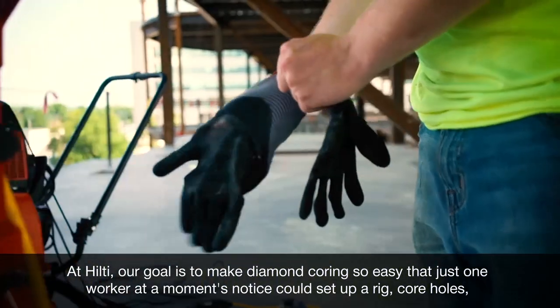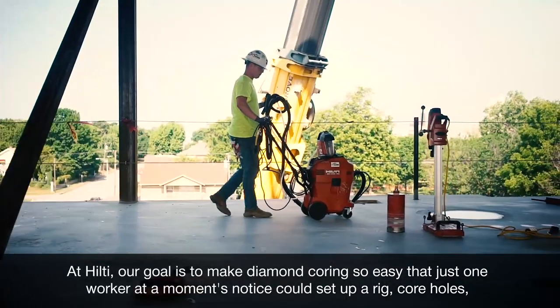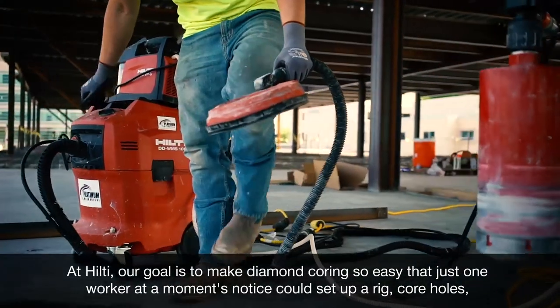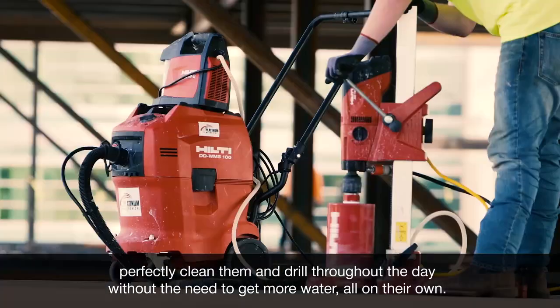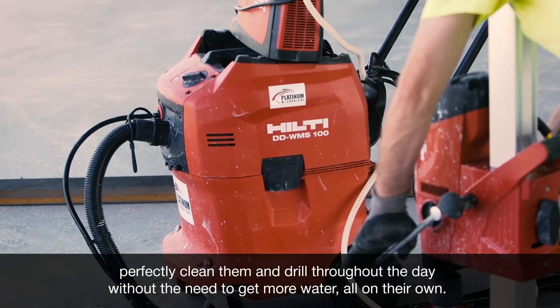At Hilti, our goal is to make diamond coring so easy that just one worker at a moment's notice could set up a rig, core holes, perfectly clean them, and drill throughout the day without the need to get more water, all on their own.